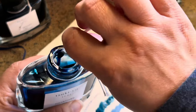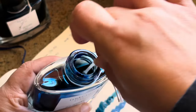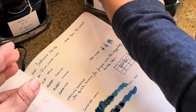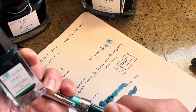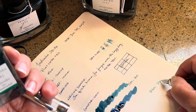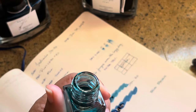Tsuki-yo is another ink that I love to use — it has this gorgeous sheen, you can even see it on the bottle. It's just a pretty, pretty ink. And then this one I have because of holiday colors, loaded in my TWSBI — this is Shin-ryoku. So we're basically doing three comparisons of Iroshizuku inks.